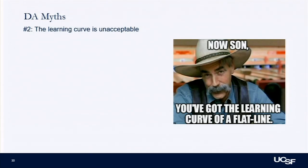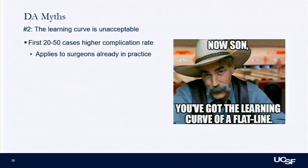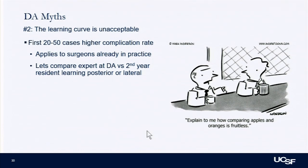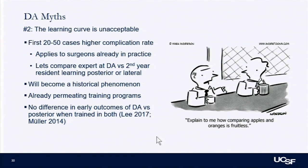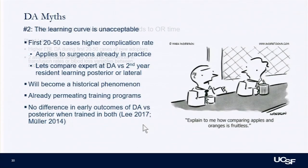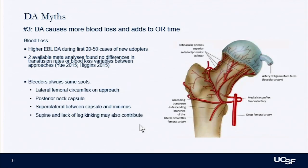The next myth is that the learning curve is unacceptable. I disagree. The first 20 cases of anything carry higher complication risk — and this learning curve concept applies to people already in practice. If you compare an expert DA surgeon to a second-year resident learning the posterior approach, of course there will be a difference. This will eventually disappear as it permeates training programs. Surgeons trained in both show no difference between the two. Regarding blood loss: there is more in the first few cases, but meta-analyses show no difference in transfusion rates or post-op hemoglobin changes once you're out of the learning curve.